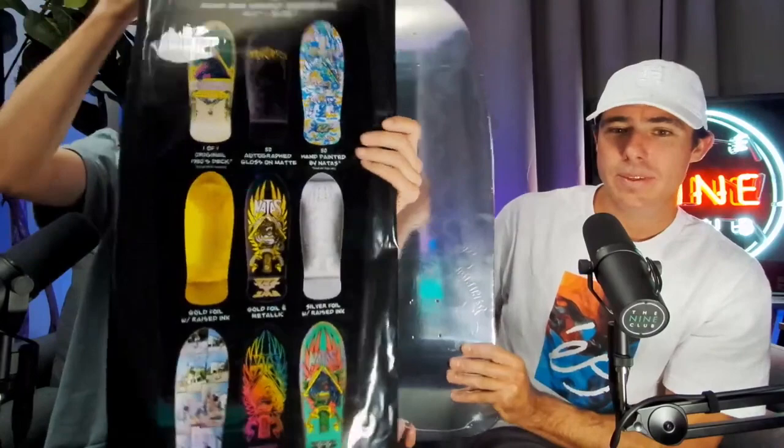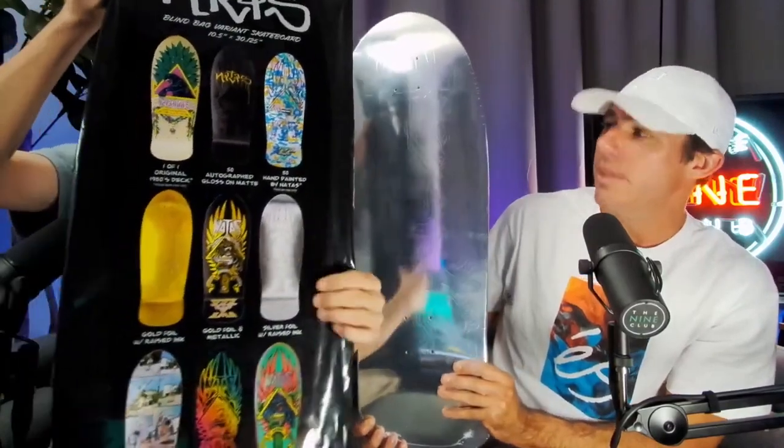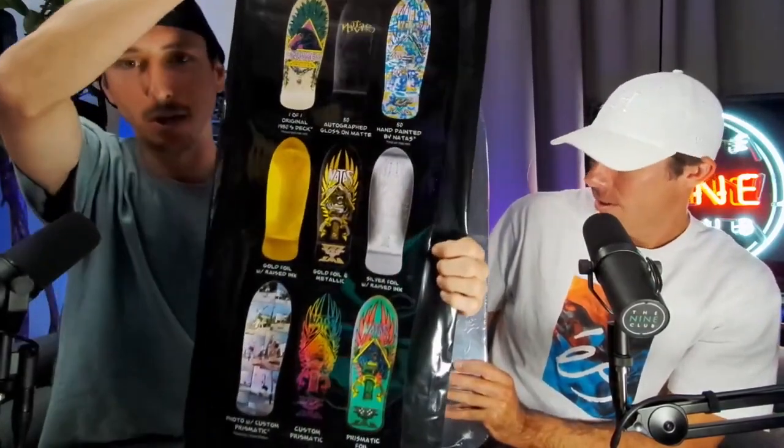Yeah, so this is — you would kind of know if you got this one if you did the little shave thing. Yeah, but yes, you got that one — sick, dude. Look at that thing. You can almost barely see what's on it. It's literally in the light. It's literally a mirror. Pretty sick though, pretty tight. You guys can see yourself in there.